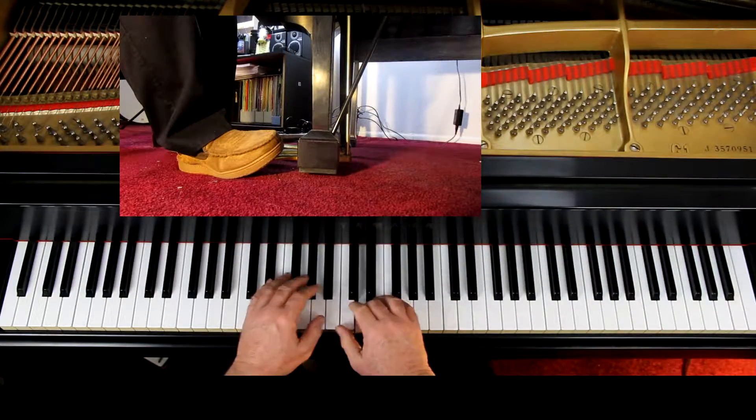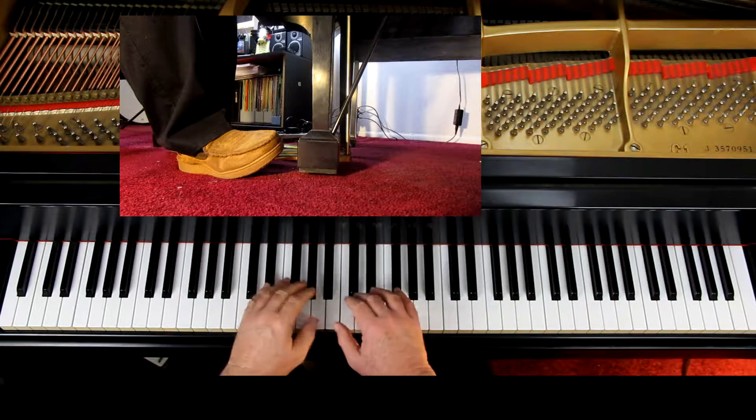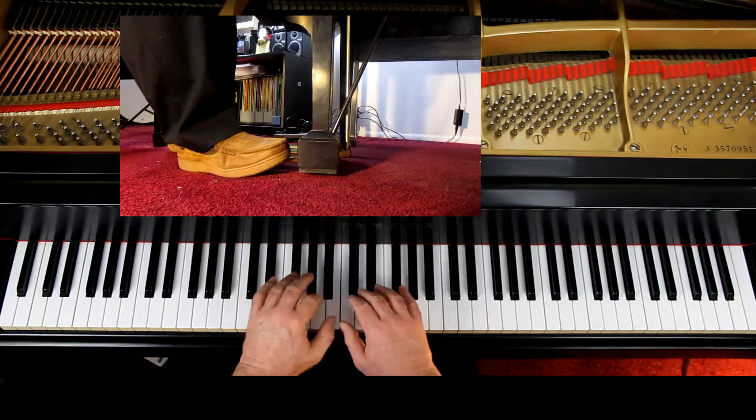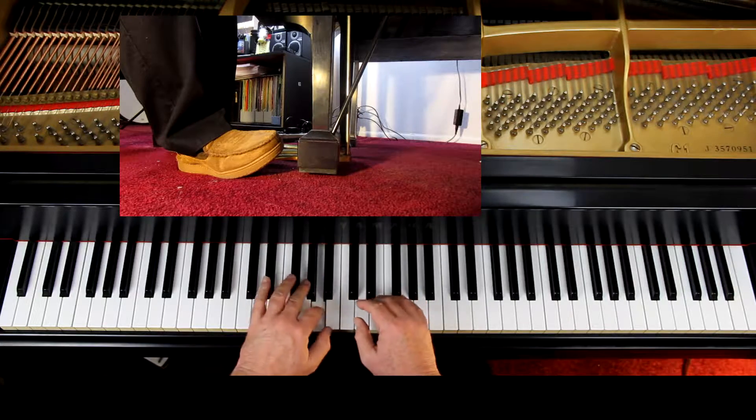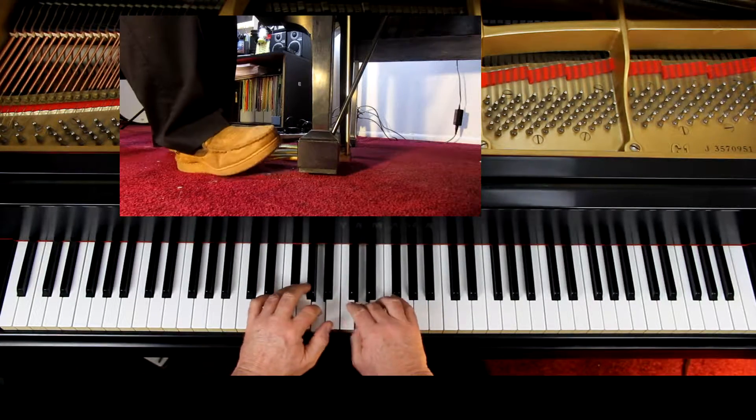And then in the second line, with the second measure going into the third measure, they are telling you to put the pedal down with that F sharp. That ends a phrase — you can't hear the phrases if you do that. I recommend you don't put the pedal down until the beginning of the third measure. They are saying to do this... I say do this. And that's how I'm going to play it because I think that's correct. I don't agree with the pedal markings at all.